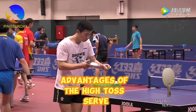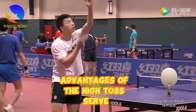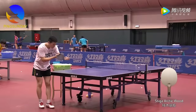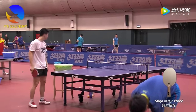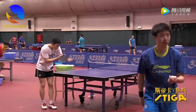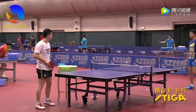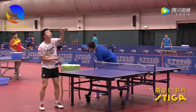The high toss serve, sometimes referred to as a soft serve, is characterized by its low energy and low bounce. This service style allows for significant variation in the contact moment, leading to unpredictable bouncing positions. The key benefits of the high toss serve include: 1. Low energy — the low energy of the high toss serve makes it challenging for the opponent to return aggressively.